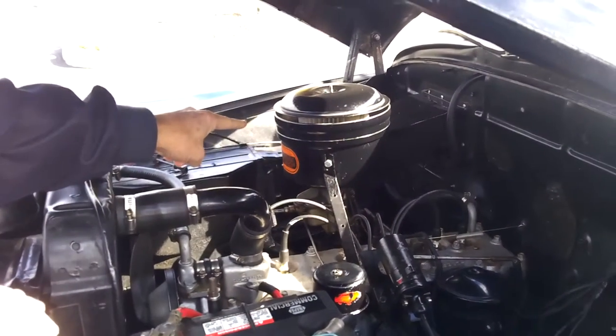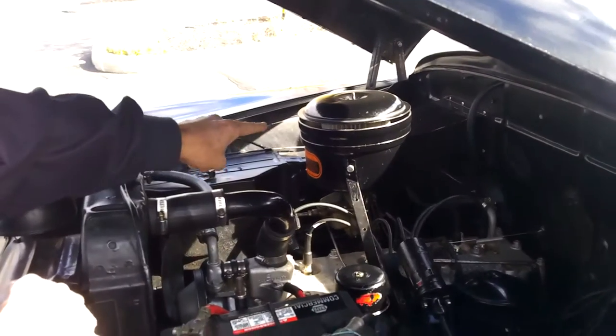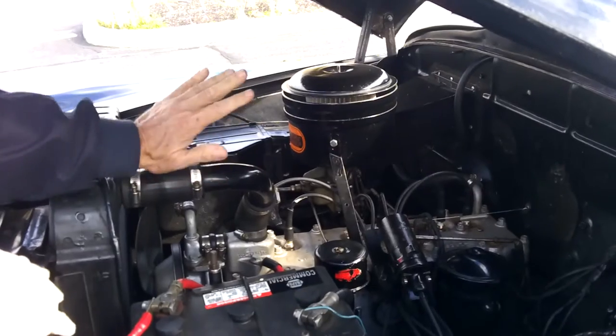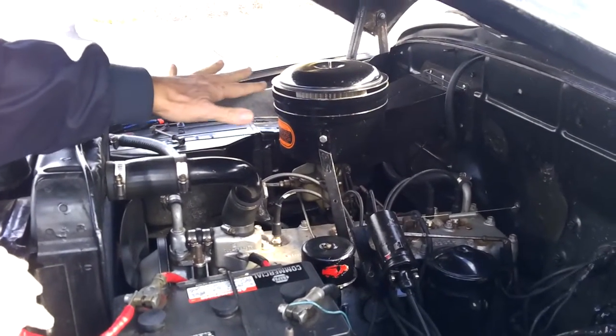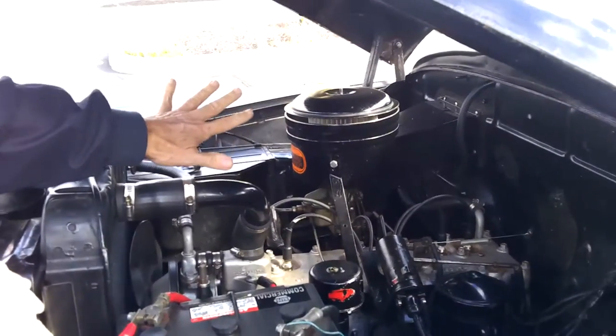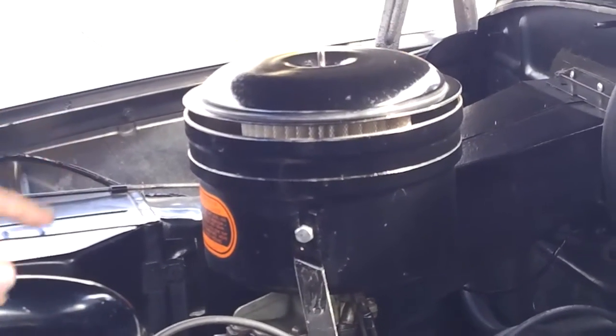That's the air cleaner. That's the only thing that I've converted. The housing is for an oil bath system, but the oil bath cleaners don't work as well as the paper elements. So I converted it — you can see the paper element in there. I've got a modern air filtration system on it, and it does run better.